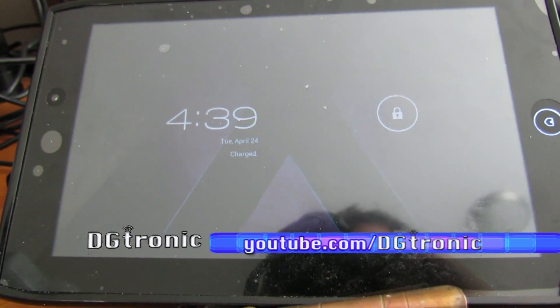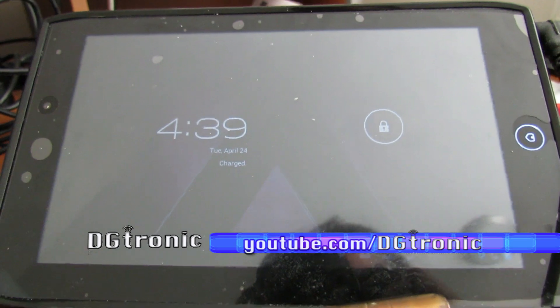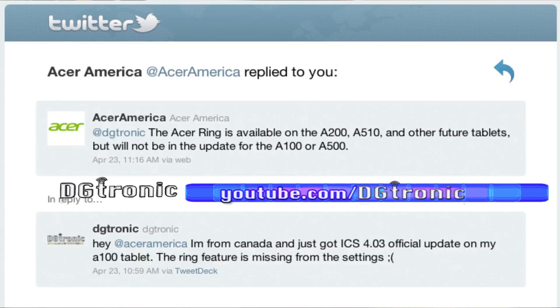So I tweeted Acer and asked them — I got the update a few days early for some reason, and I can see the ring on screen but can't add any apps to it. They tweeted back and said the Acer Ring feature is not for the Acer A100 or the Acer A500 — it's going to be for the Acer 510 tablet, which is kind of a bummer. So this is pretty much useless; you can only shortcut to the camera app using that ring.